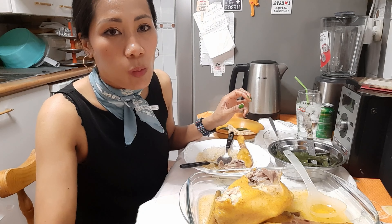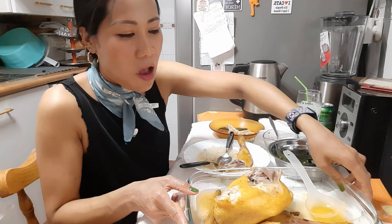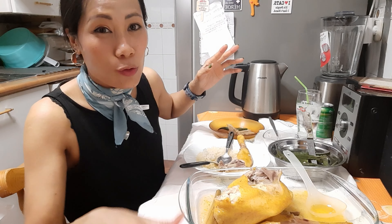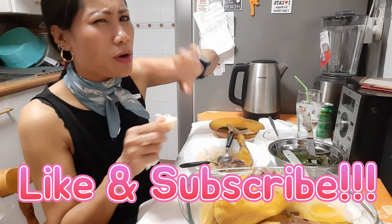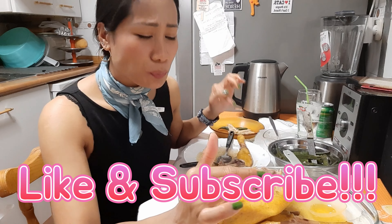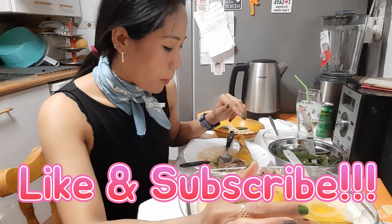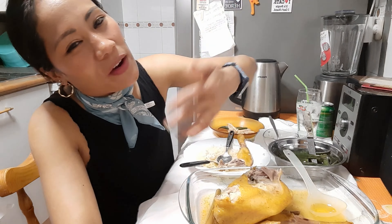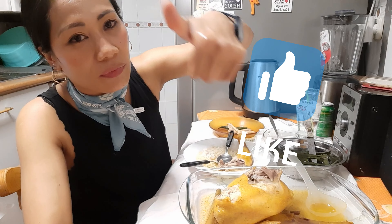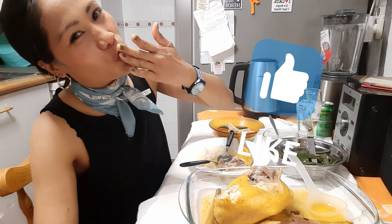Mi gato. Pues, imaginaros. Comer esto no es suficiente, pero tengo que descansar. Así que termino este plato y ya me voy a echar la siesta. Gracias. No os olvidéis de dar un like y suscribiros. ¡Adiós, adiós, adiós!